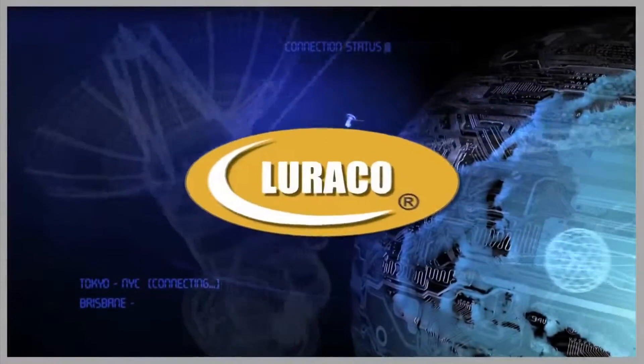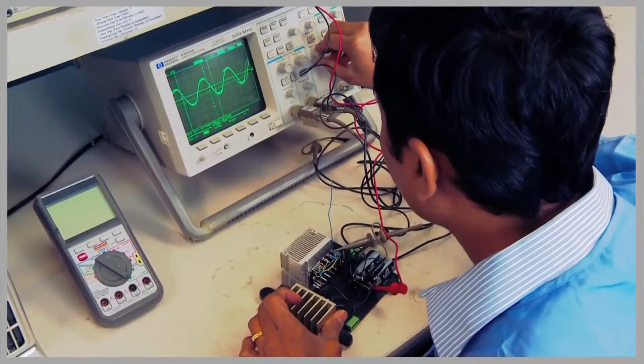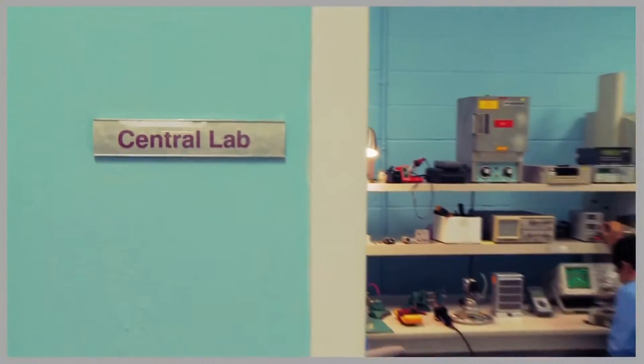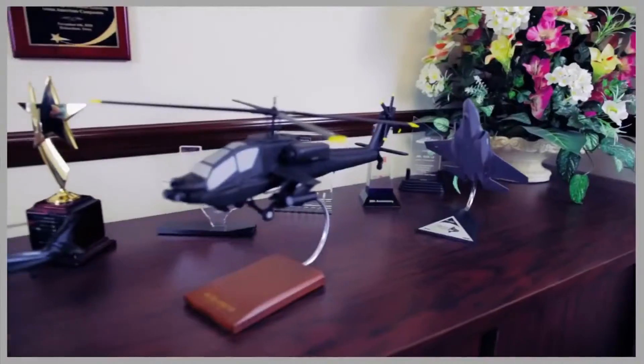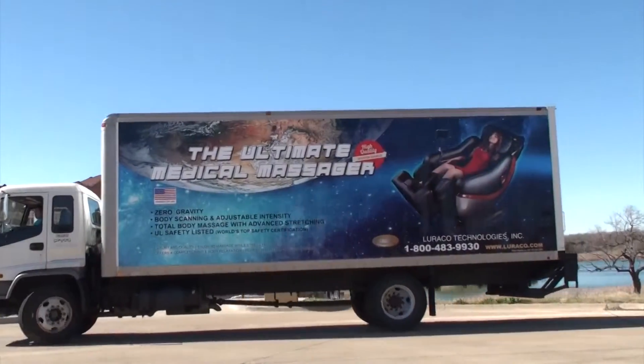Researched, developed and assembled in the USA using domestic and imported components, iRobotics is a well-engineered system that comes with the highest level of quality. Loraco also offers excellent customer service to assist with customer needs.